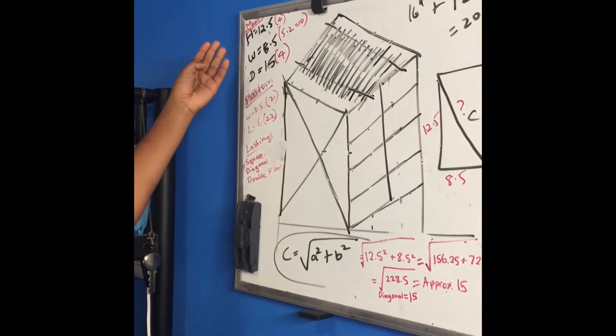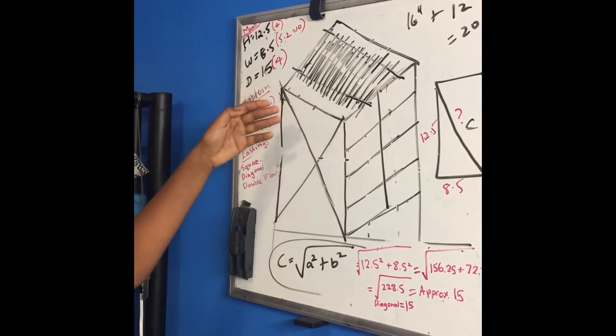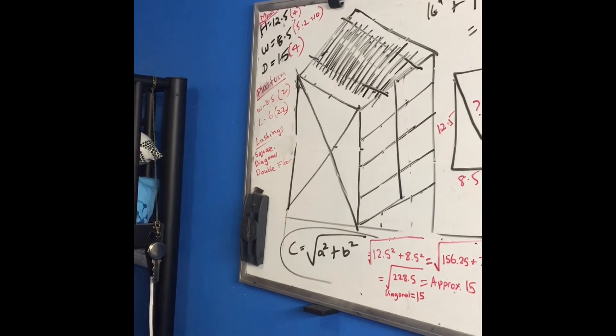This is what we think it's going to be. The main height is going to be 12.5 inches, and we're going to have 4 of them. The width is 8.5 inches, and we're going to have 10 of those. And the diagonal is going to be 15, which is 4.